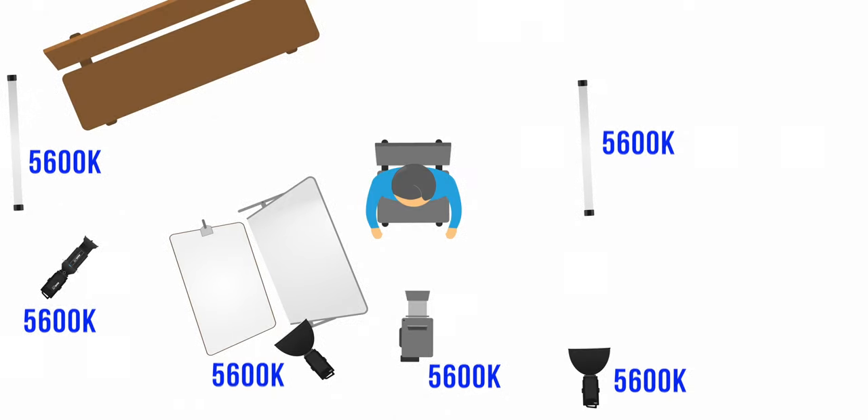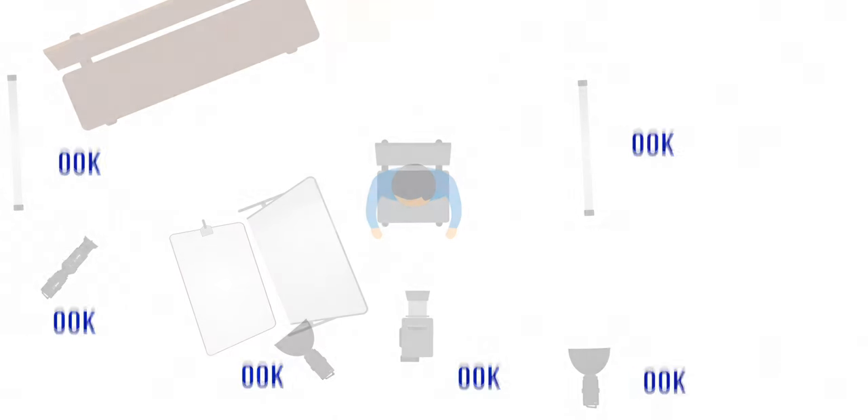I believe all of the Nanlite lights I'm using also have something called a GM function — at least the Forza 500 and the Pavotubes have it — and this is really useful when it comes to using white balance. All of the lights — my key light, the rim light, and all the background and ambient lights — are all set to 5600 Kelvin right now, because we want to sell the illusion of the room being lit by the sun coming through a window. Sunlight is roughly 5600 Kelvin, so I also set the white balance of my camera to 5600 Kelvin to match all of my light sources and create a neutral white look.